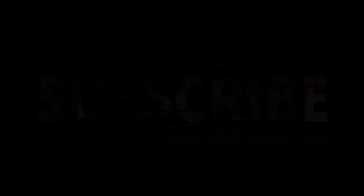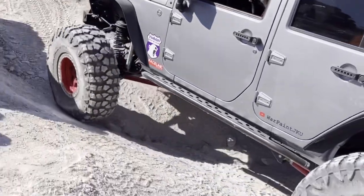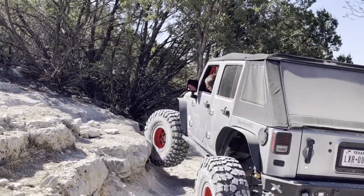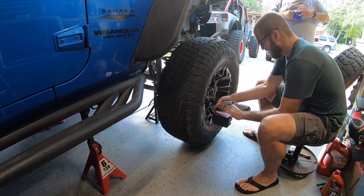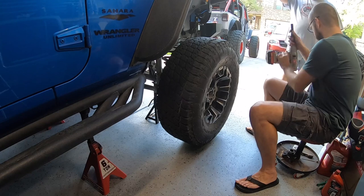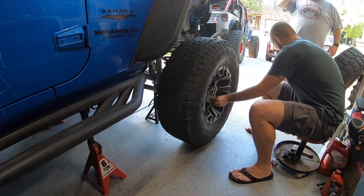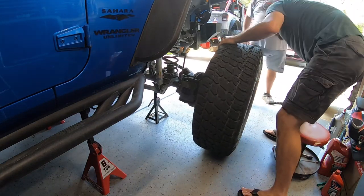First step is gonna be to get that vehicle safely up on jack stands and remove both your front tires. I'm not gonna teach you how to do that because if you don't know how to take wheels and tires off of a rig, this axle swap is probably not for you.